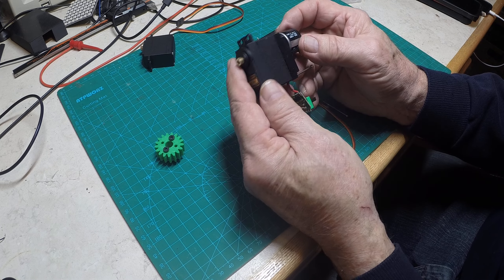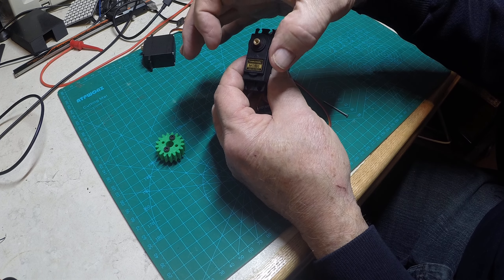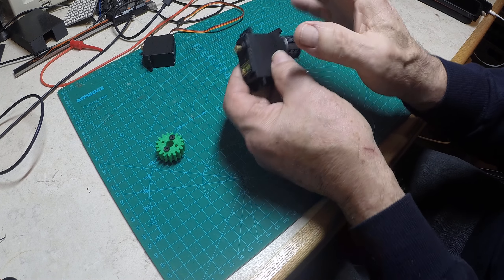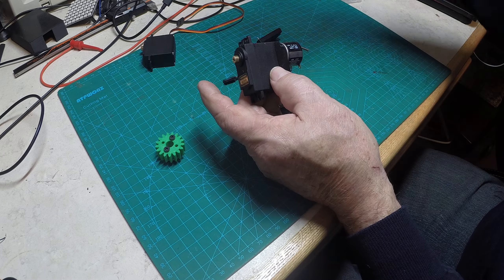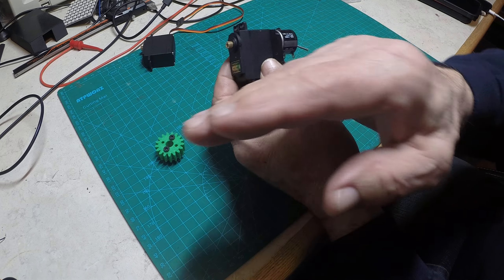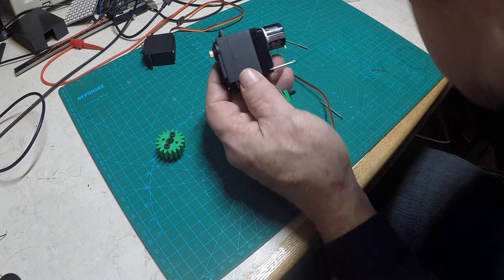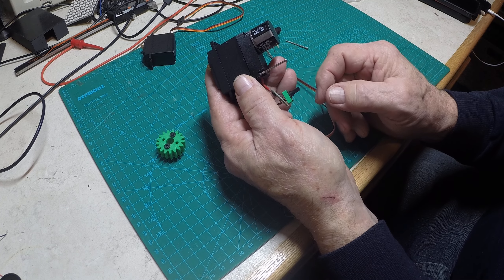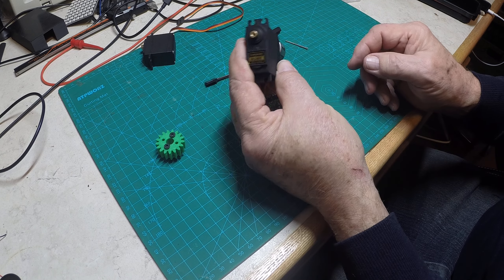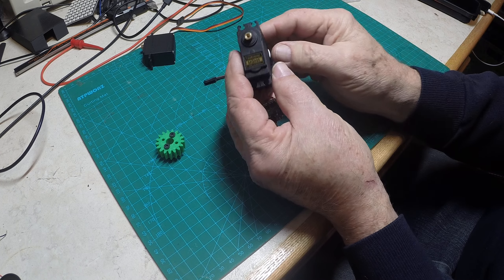This allows you to put bigger gears on here and have more rotation. A lot of my robotic movements need to go to a certain point and stop. Before, I'd have to use limit switches — a micro switch or sensor — to stop it. With this I can just program it. These servos accept signals from about 800 microseconds up to about 2 milliseconds, and they'll handle up to maybe 100 Hz.